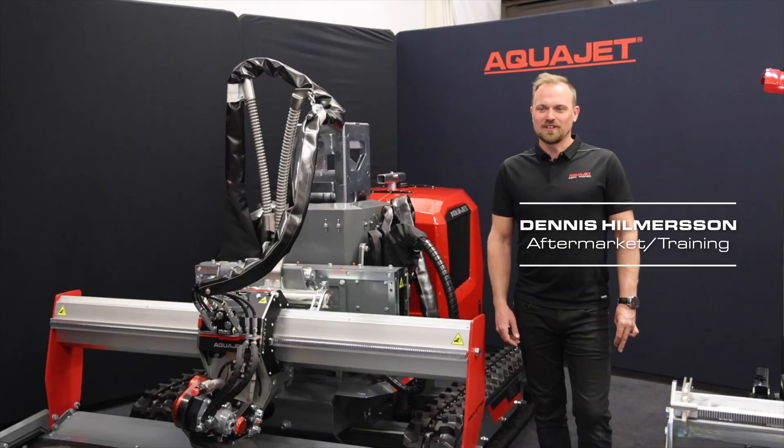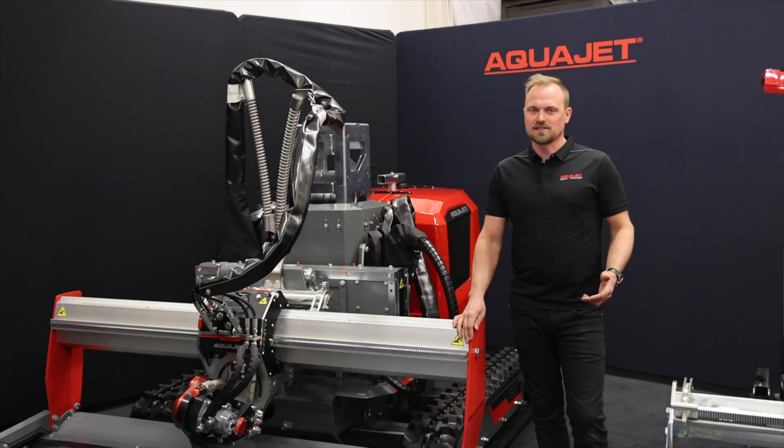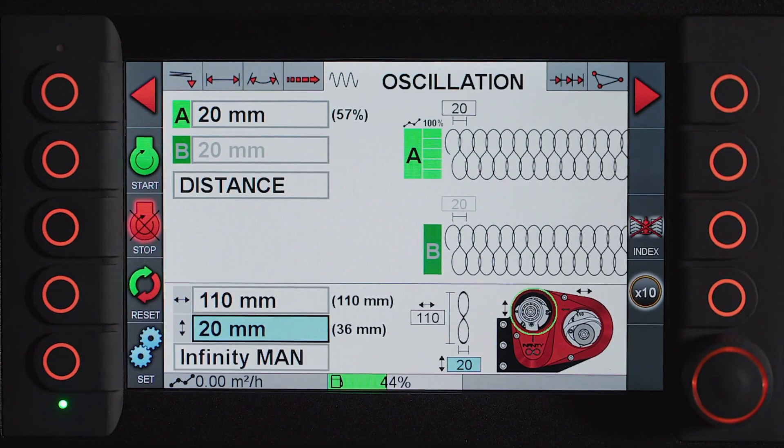My name is Dennis Hilmersson and today we're going to look at the new 750 and the way that I set up the parameters to make a good cut. A good result would be a rough but even surface, not too many high points or low points, and no pipe holes, to make a good bond for the new concrete.